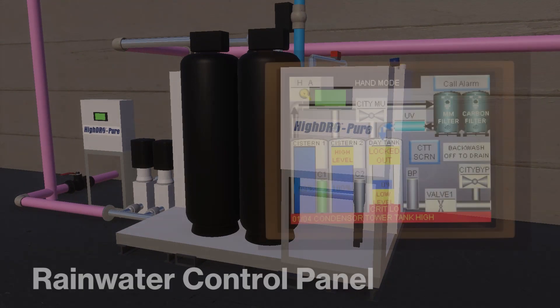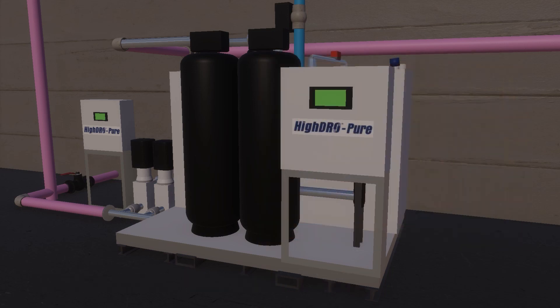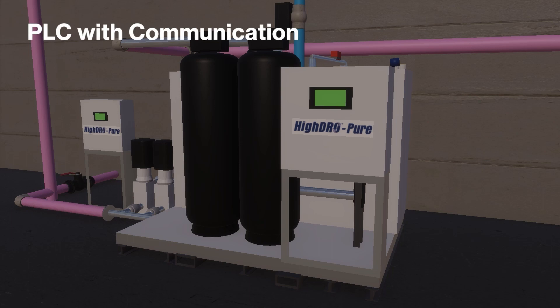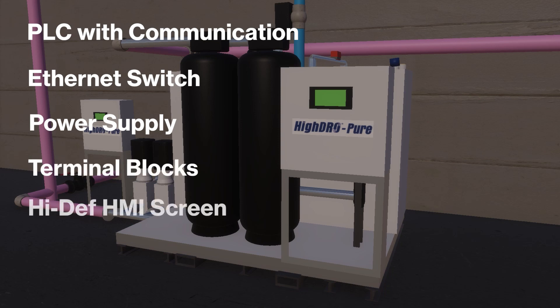The rainwater control panel is the single source of power, control, and monitoring of the HydroPure rainwater harvesting system. The standard NEMA Type 4 enclosure panel houses a PLC with communication, ethernet switch, power supply, terminal blocks, and a high-definition HMI screen.